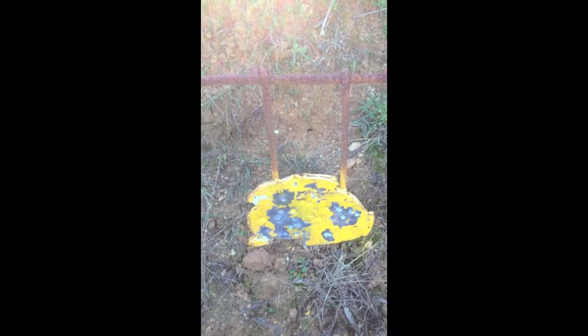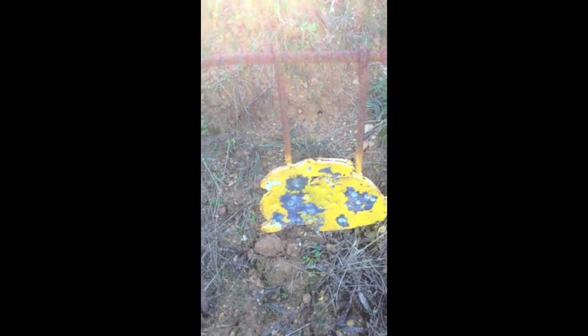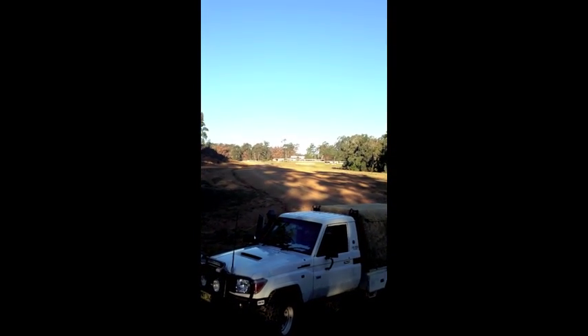Rabbit — I was shooting at 400 metres with the .243. You can see where... not a very big rabbit, but I dialed it in. There's a range up there, 400 metres away.